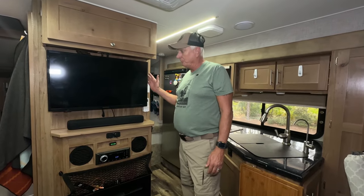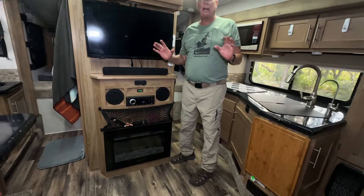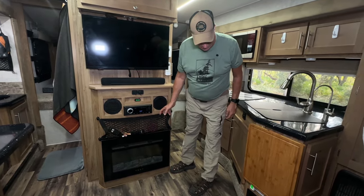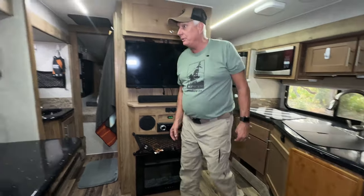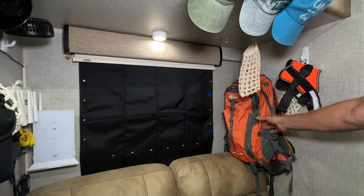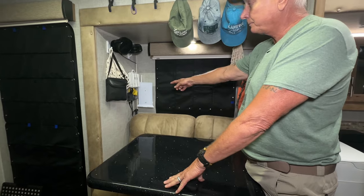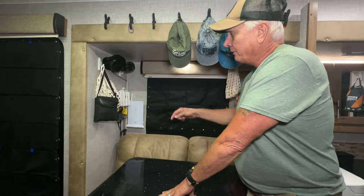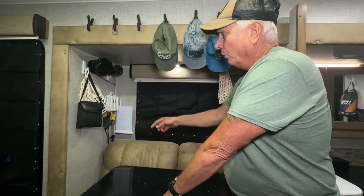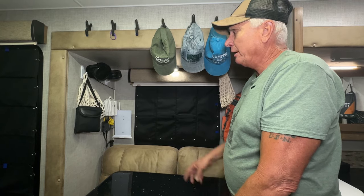We have all the creature comforts of home: TV, soundbar, fireplace. We've added storage hooks and clips throughout the camper — we keep vegetables and fruit here, hang our hiking bags here. We also ran our Starlink wiring here. We have the capability to run Starlink off the power inverter for 110V or off 12V DC, so both routers are in here.